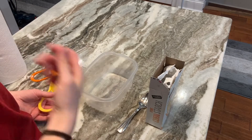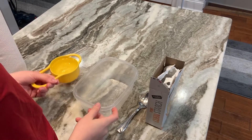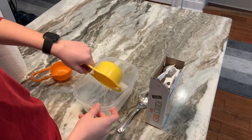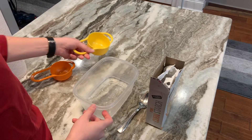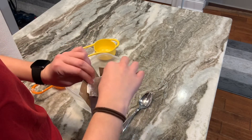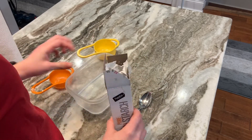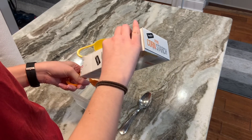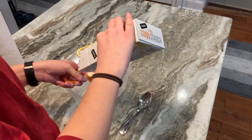Our first step for oobleck is to add one cup of water into our bowl. This can be filtered water or tap water — it really doesn't matter. Then next we're going to add a cup and a half of cornstarch into our mixture. I'm going to start by adding a half cup at a time and then mixing with my spoon.